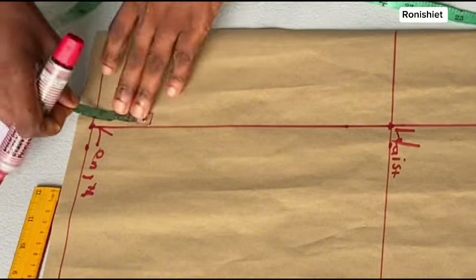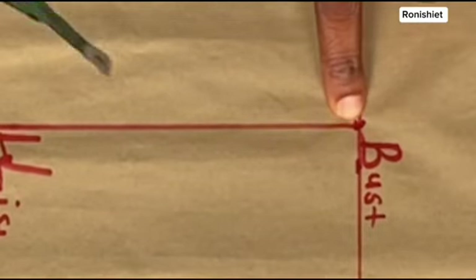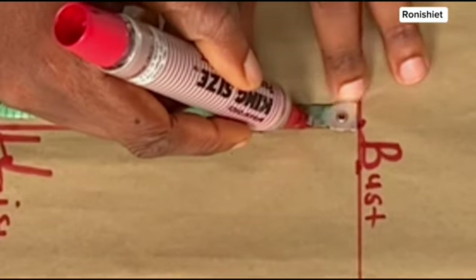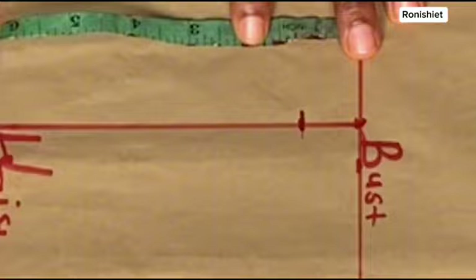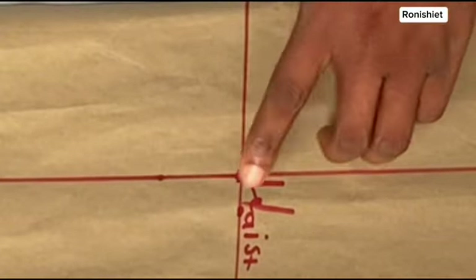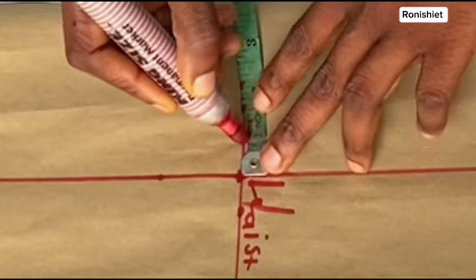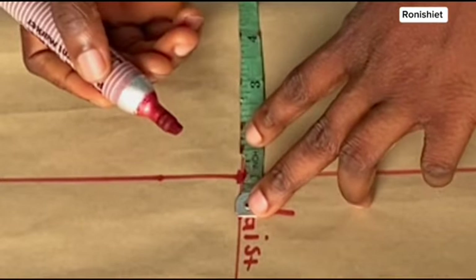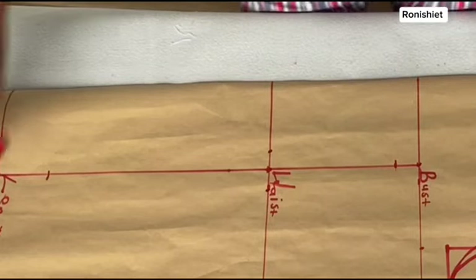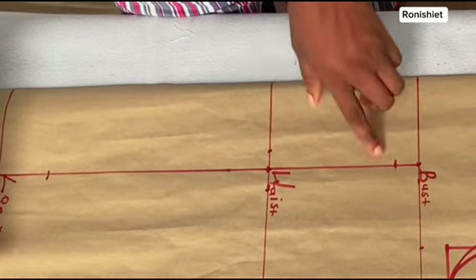From the hip point you're going to come up by 2 inches, and from the bust point we are going to come down by 1 inch. This different point is where the dart is going to start and where it's going to stop. Then on the waistline, on each side, mark out 1 inch here and also 1 inch on the other side. Once that's done, come in with your ruler and connect these lines upward and downward.